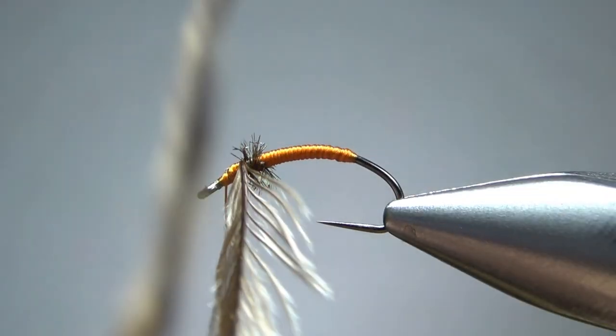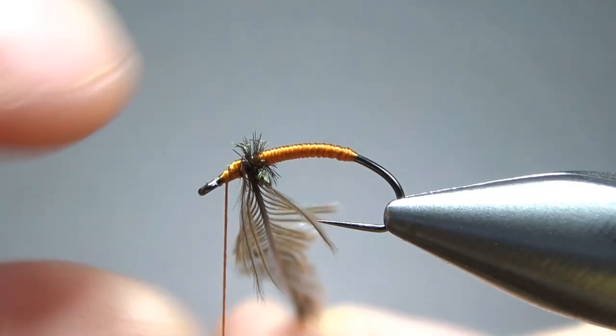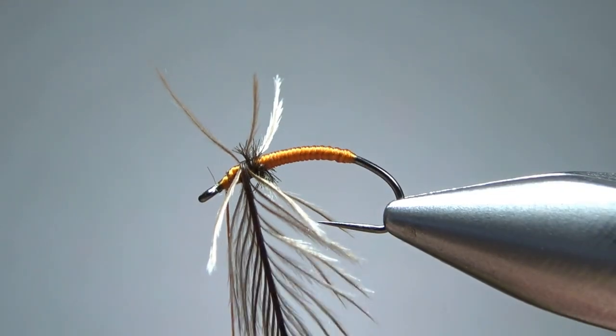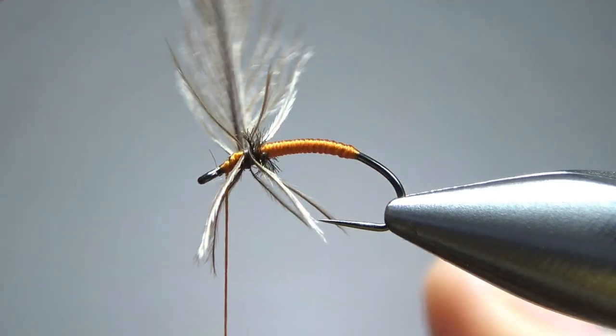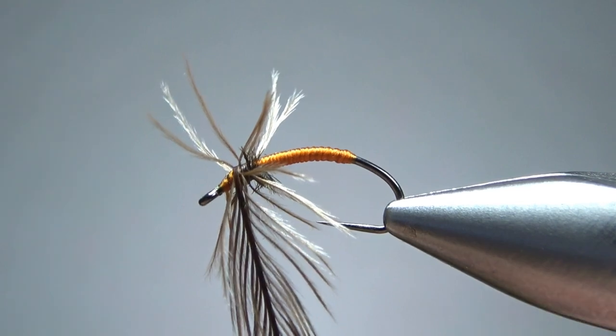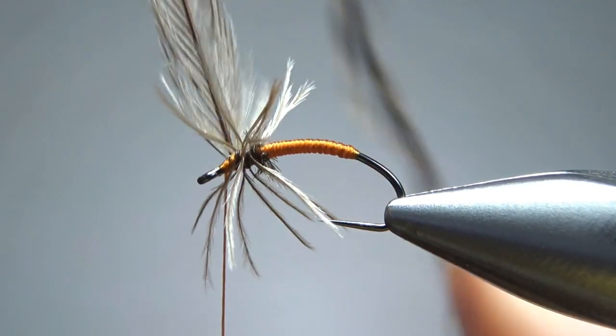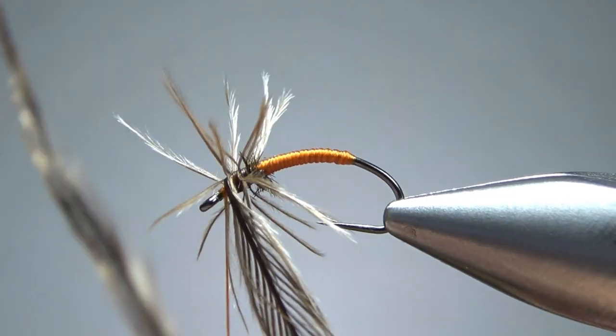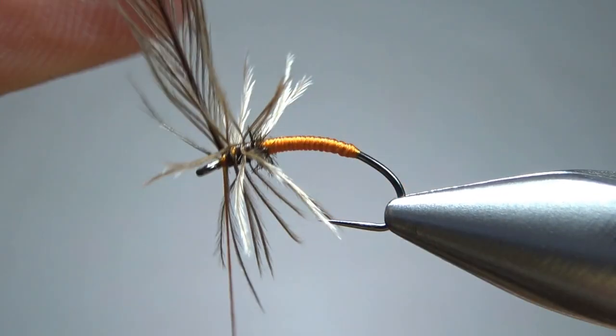Now just wrap this like you do a dry fly hackle. The stem is kind of thick, but I think it's going to be fine. If anything, I would err to the side of maybe over-hackling it — maybe an extra wrap — because you can always pluck these barbs out if you think you have too many. Let's go one or maybe a half more right here.